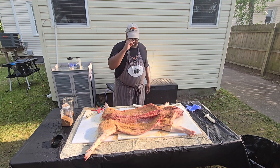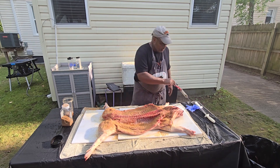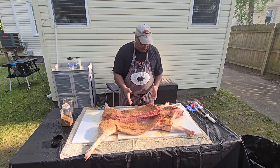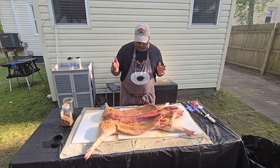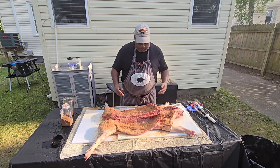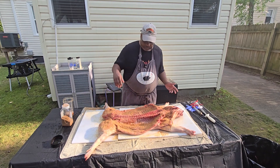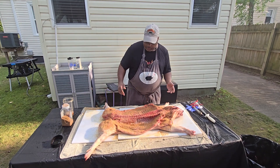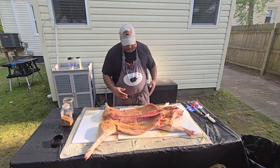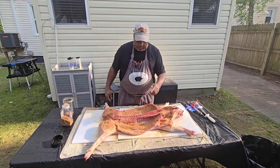Ladies and gentlemen, that is it. My first suckling pig is trimmed, cleaned, injected, and seasoned. I am now ready to put this to rest and let those flavors marinate. I'm going to get up about six o'clock in the morning — the little get-together is at four — so hopefully that gives me enough time to get it cooked. If not, I have some other things they can snack on until the pig comes off. I will see you guys in the morning.